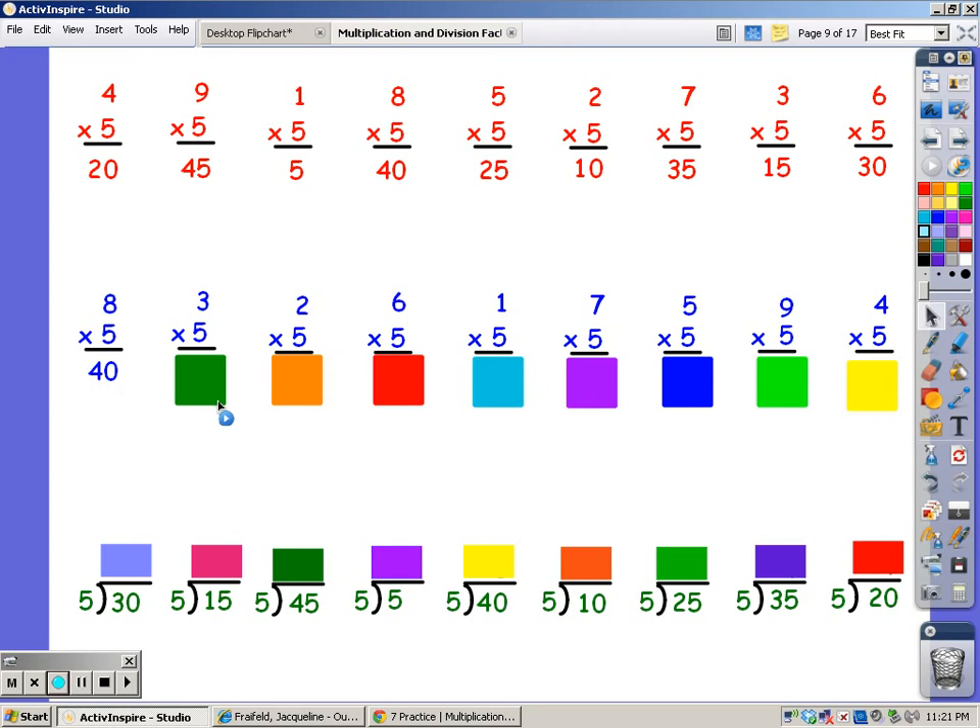For three fingers, 5, 10, 15. For two fingers, 5, 10. For ten fingers, 5, 10, 15, 20, 25, 30, 35. For one finger, 5.